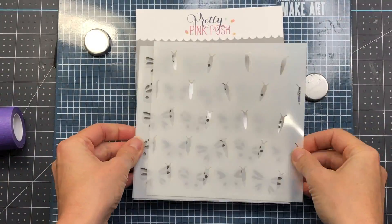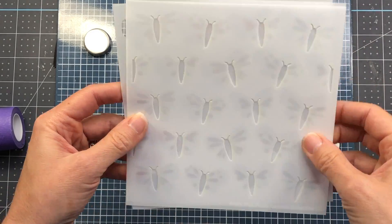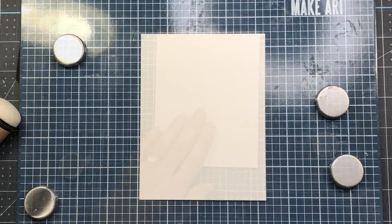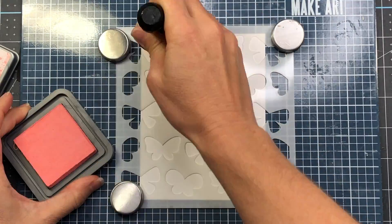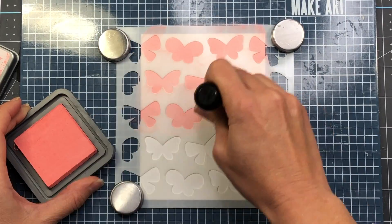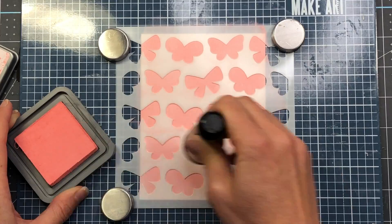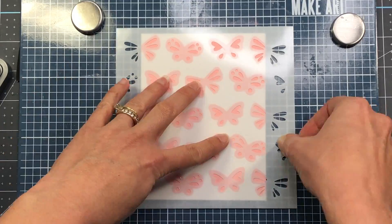The next stencil I'm going to use is called Layered Butterflies. This is a three-layer stencil that allows you to create beautiful layered butterflies using different color inks. I'm taking a piece of Bristol Smooth cardstock cut down to four by five and a half. I'm adding the first layered stencil — the shape of the butterfly — and applying the salt water taffy distress oxide ink all over the stencil so all of the butterflies are in this color. After applying the salt water taffy I remove the first stencil and apply the second stencil.